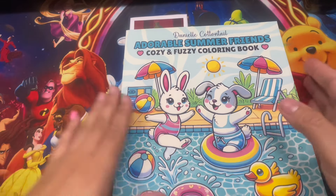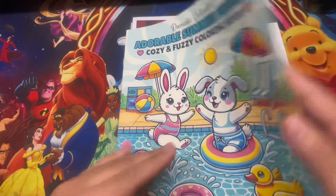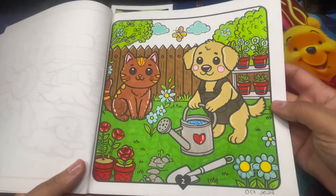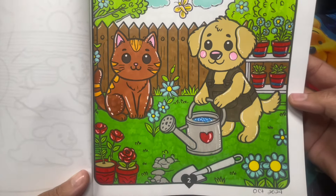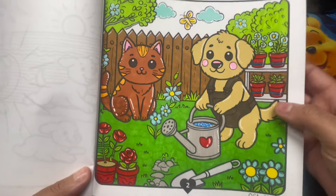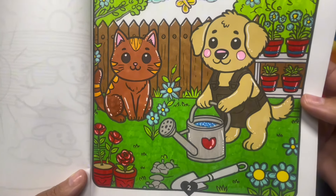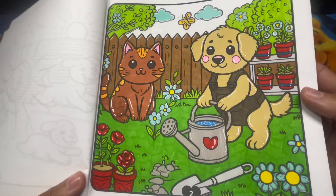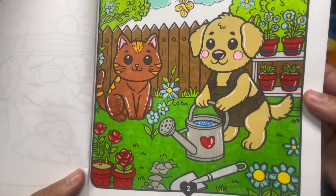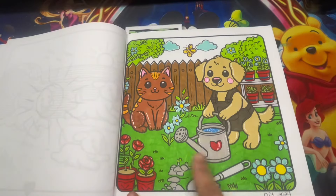Here we have Summer Friends. This is by Danielle Cottontail - the Cozy and Fuzzy coloring book. I really like her coloring books. On this page I used a little metallic on the sky and didn't color the background - I forgot to do that, maybe I'll go back someday. Super cute, based on a dog and a cat. I used metallic color but no glitter or Stickles. I believe I used some alcohol markers and also some water-based markers.